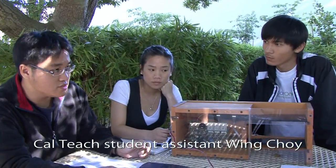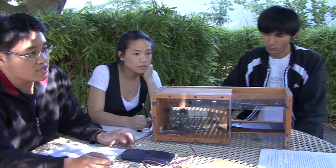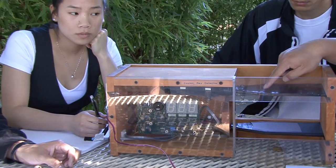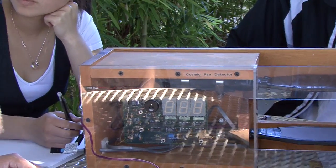How this CosMO detector works is that there are these two paddles, and inside these two paddles there are scintillating materials. The charged particle goes through the scintillating material, and it will bump off the electrons. Once a certain electron comes back down, it will produce a flash of light.